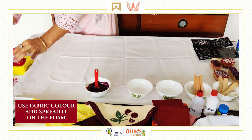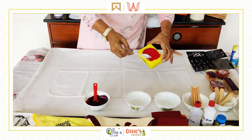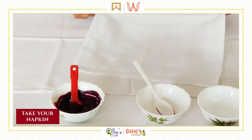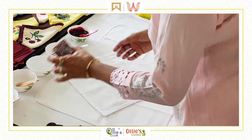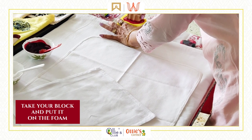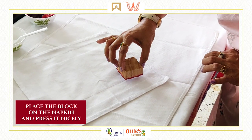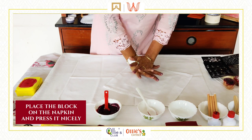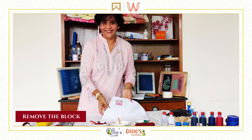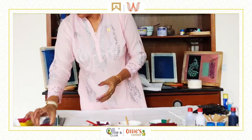I am spreading the color on this piece of foam — basically preparing your base. Take your napkin and place it on the fabric. This is where you make your design. Take your block, put it nicely on the foam where you have spread the color. Make sure the color does not go into the gaps. Wherever you want to place the motif, press the block nicely, then remove it. Such a beautiful design!